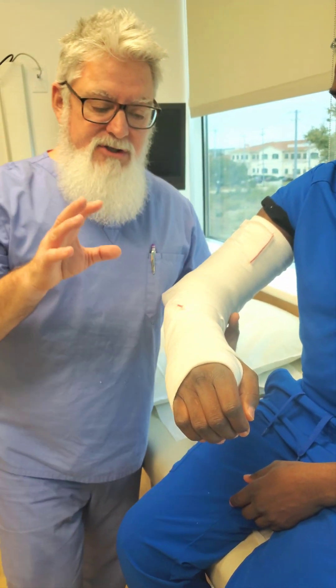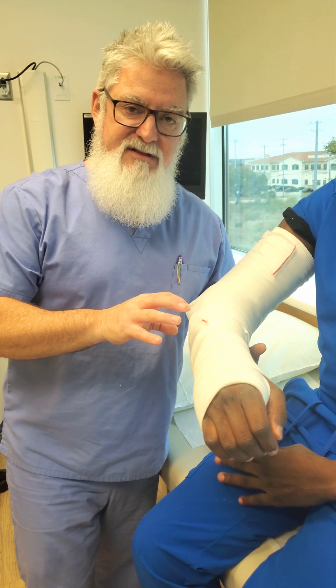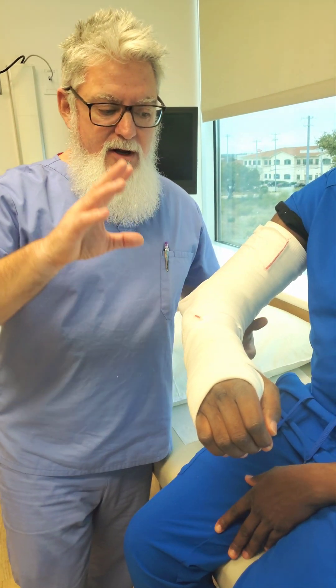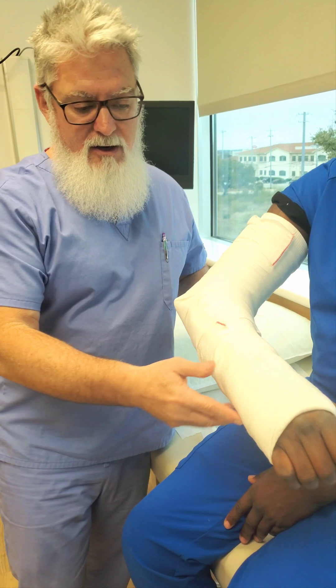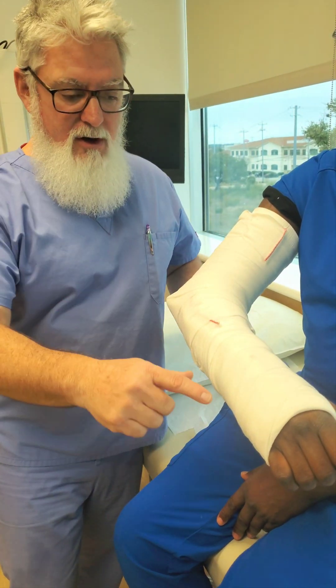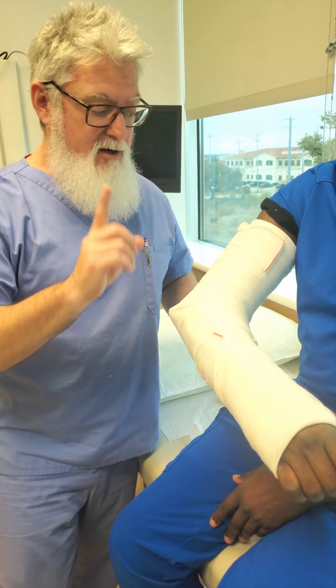All right everybody, welcome back. So if you just finished watching part one of this video, here comes part two. For those of you that have skipped right to this second video, we have made a posterior long arm splint, or some doctors would call it a posterior elbow splint.